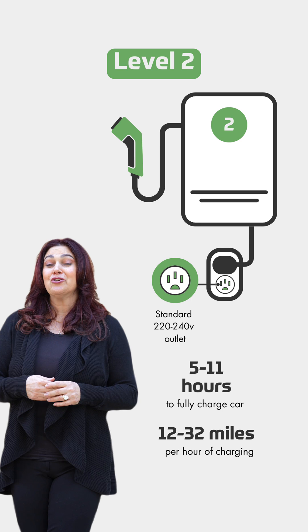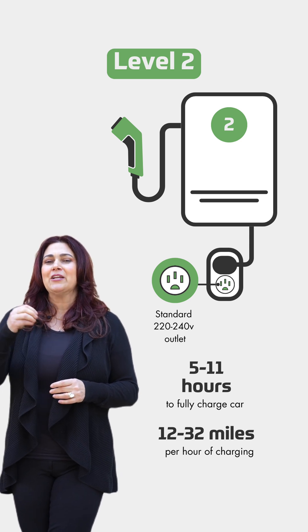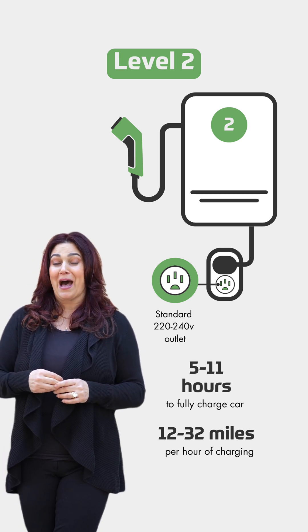So level two is where you want to be in your home, so that you can get the fastest charge possible.